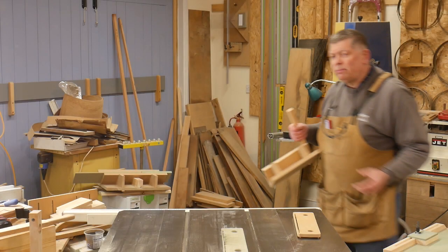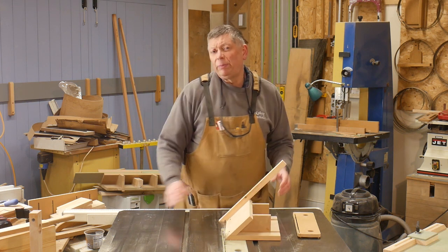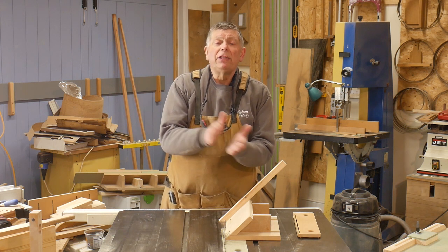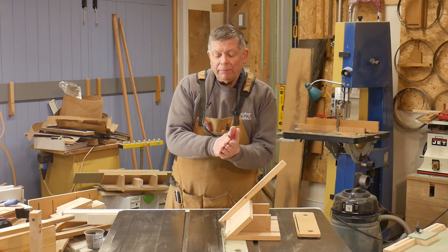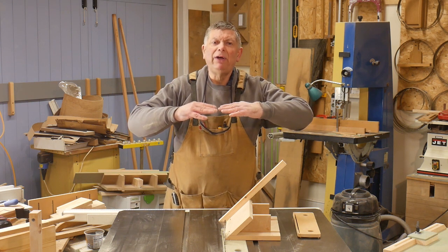When it comes to gluing the miters together, you really need a helping hand. Glue joints that are face grain to face grain are very strong indeed — usually the joint is stronger than the wood itself. When you try to take it apart you're more likely to split the wood than make the joint fail. But end grain to end grain is a different matter altogether — that's very weak.